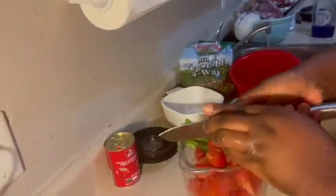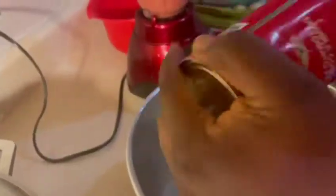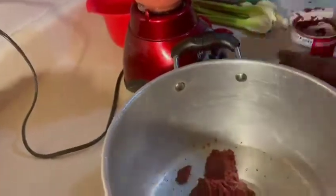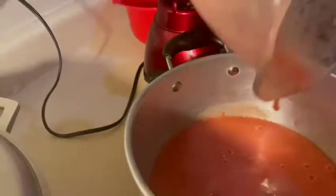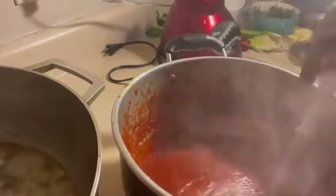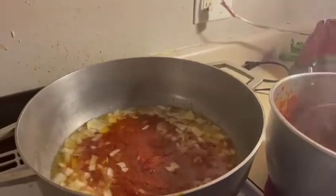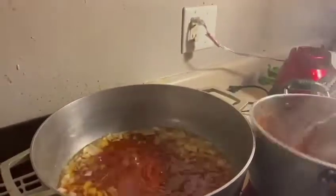Now I start preparing my tomatoes for the rice. I'm using tinned tomatoes and blended tomatoes, and I cook these tomatoes for 30 minutes. After cooking for 30 minutes, I make sure I give it another deep fry for about five more minutes — this way you won't taste the sour taste from the tomatoes anymore.